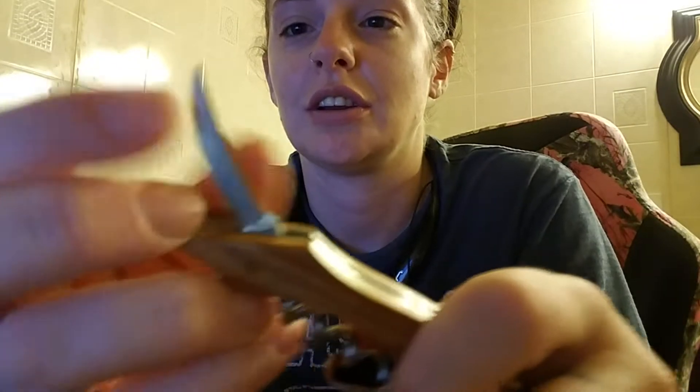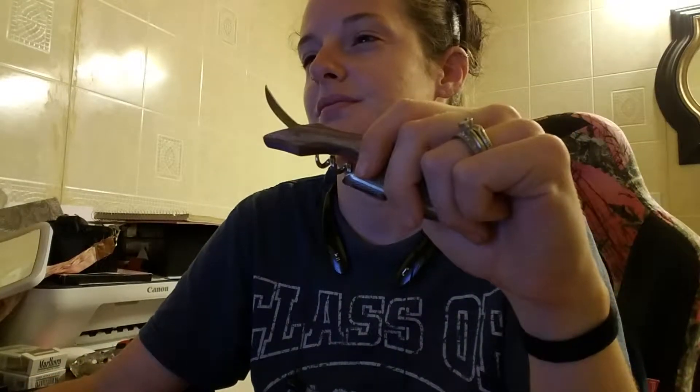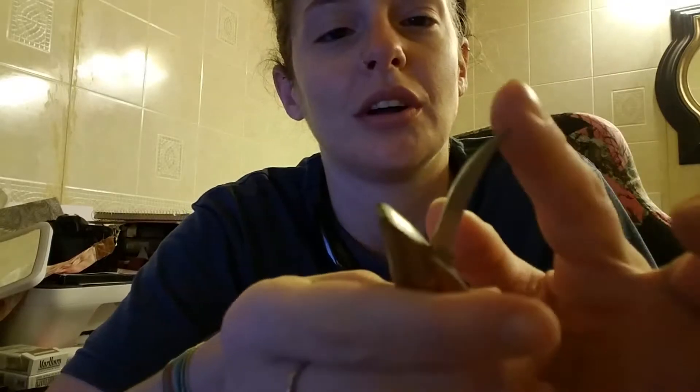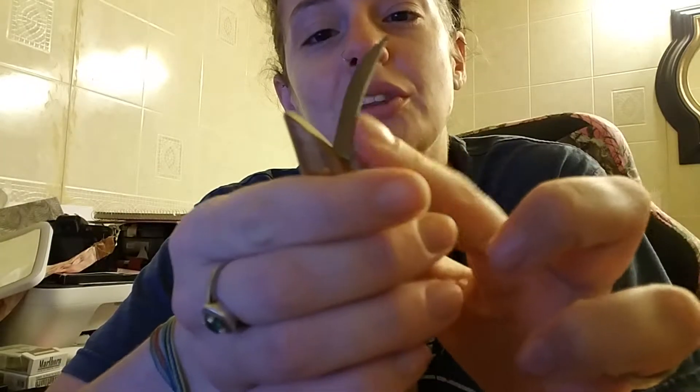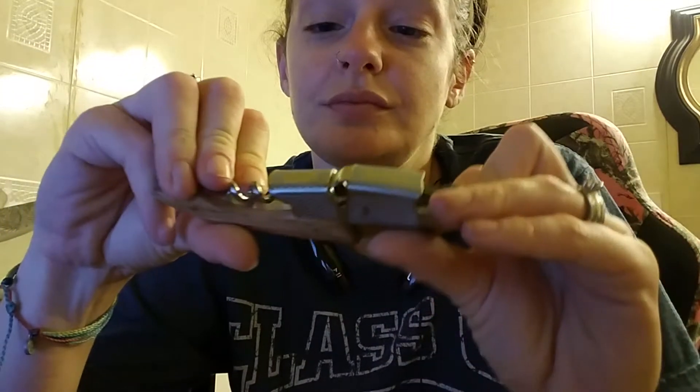It also has a serrated foil cutter. This part is serrated to cut the foil around the wine bottle. It can also be used for beer bottles or any type of bottle really.